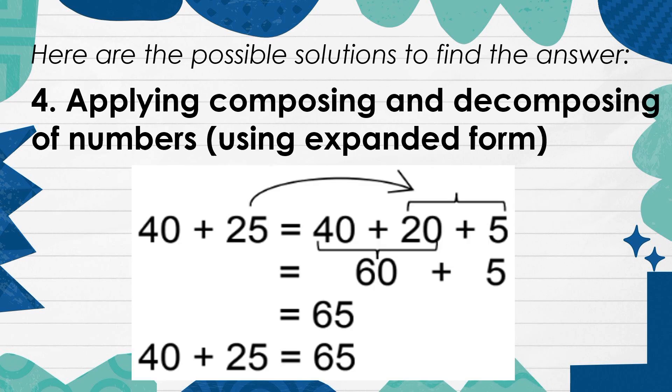4. Applying, composing, and decomposing of numbers using expanded form.